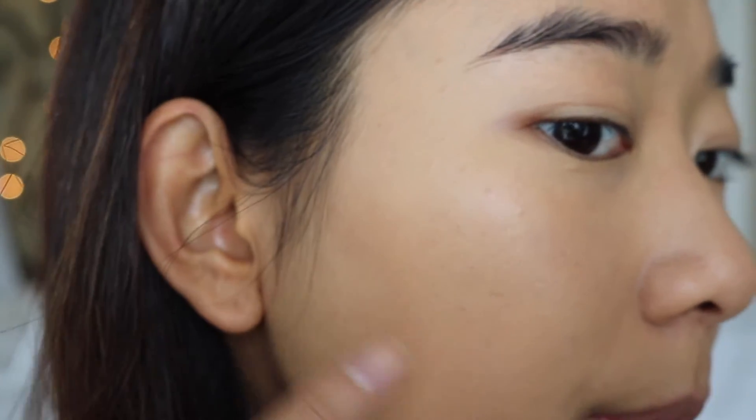Now that I'm looking at my skin really carefully, the Beauty Blender that I used on my left-hand side — the pores feel like they look bigger, and it doesn't really look like the foundation got pushed into those pores to make it look seamless. When I compare it to this side, it just feels smoother to me.